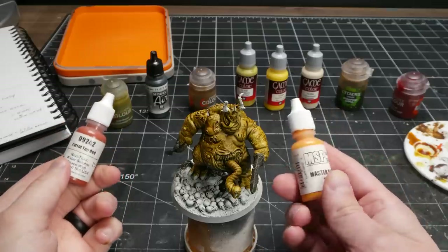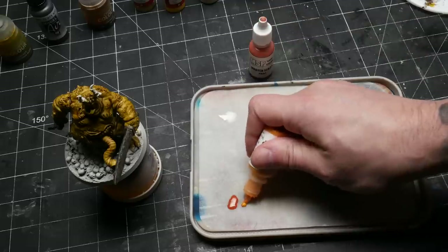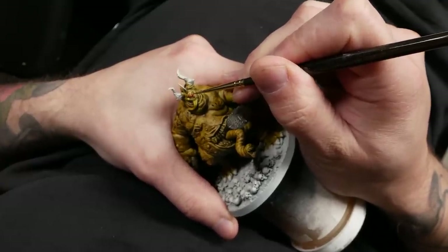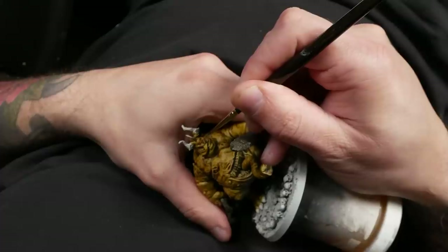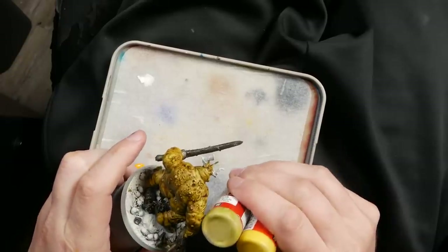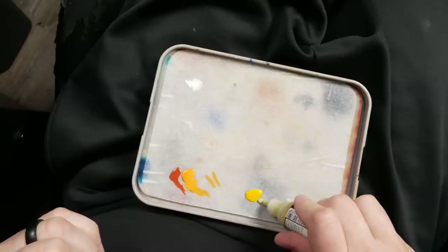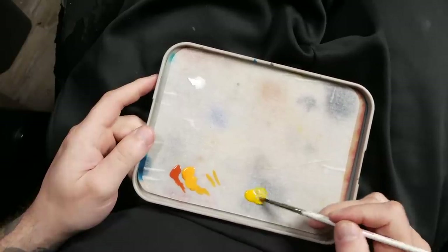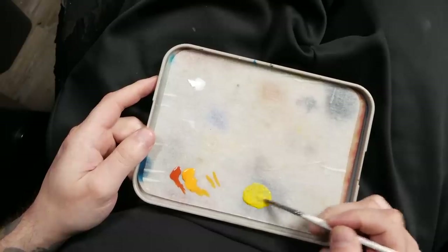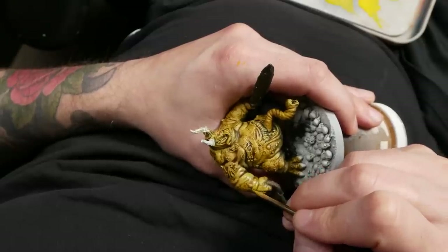For all my Nurgle demon eyes, I use an orange. Orange is my small secondary color for my entire Death Guard army — I use it on the eyes of the demons as well as any cloth on my Plague Marines. I base coat with a sort of rusty brown and highlight with a very vibrant, almost pumpkin orange. Now, as good as these contrast paints look on their own, I do like to do a little bit of selective highlighting to accentuate some areas. I have yet to find an out-of-the-bottle color that perfectly works, so I rely on mixing Vallejo Dead Flesh and Moon Yellow.